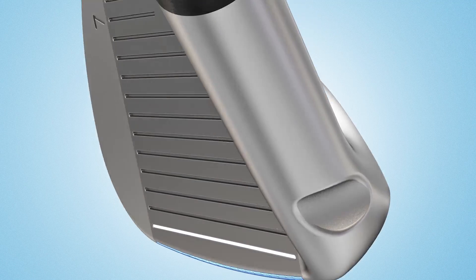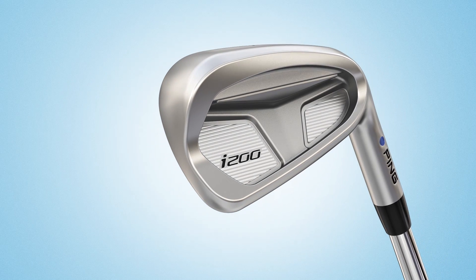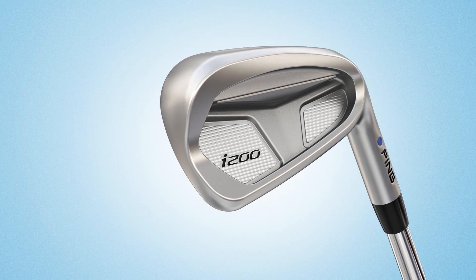The soft 431 stainless steel head has a hydro pearl chrome finish that repels moisture for more control and helps minimize flyers.